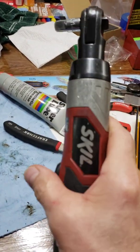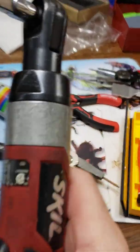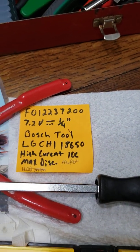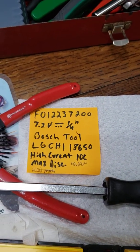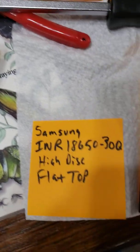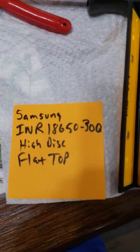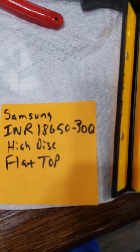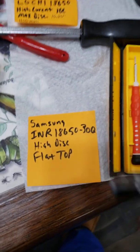Got her going! So the Samsung batteries that I bought — that I had a post-it note on — here it is, these work. The Samsung INR 18650 30Q high discharge flat top batteries work.